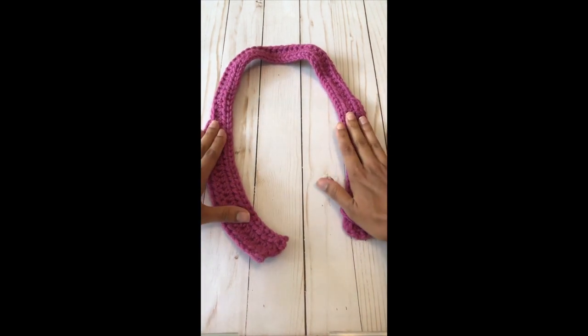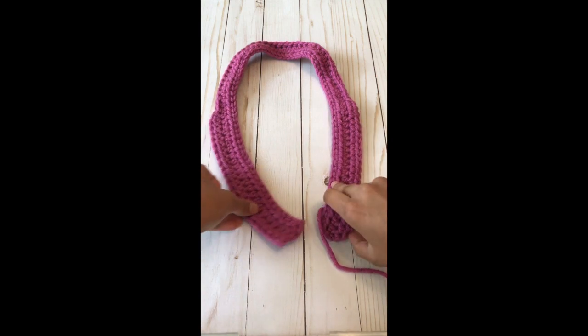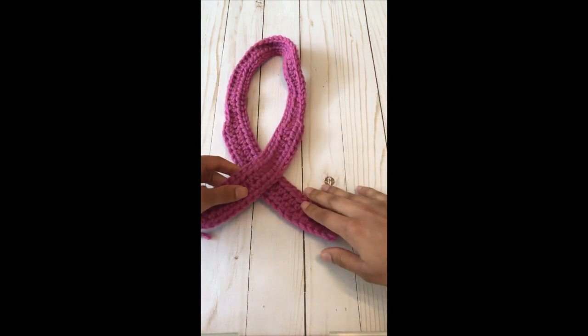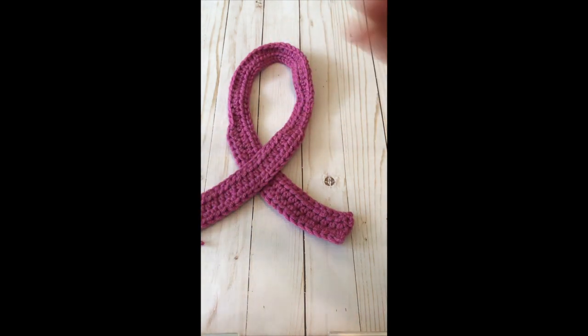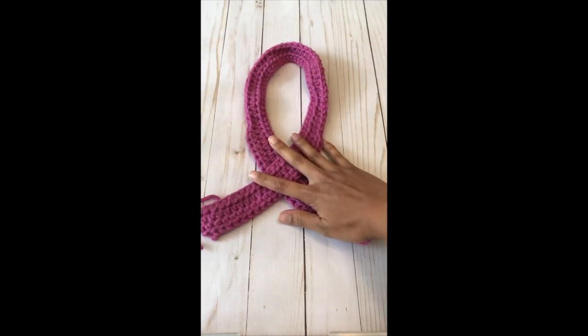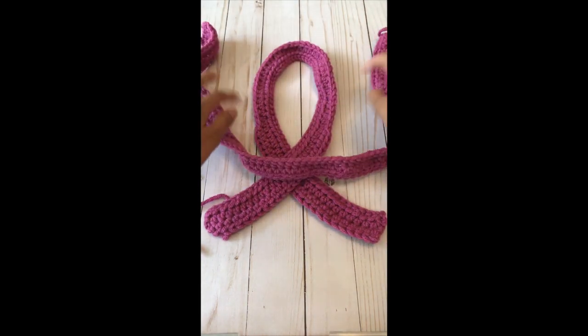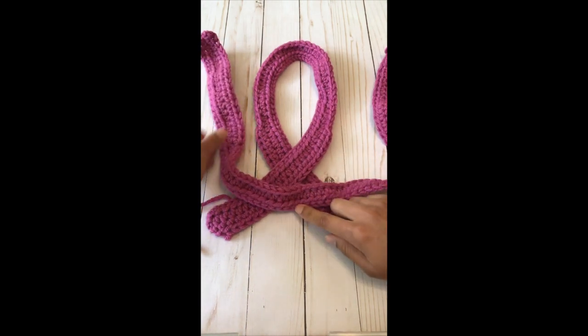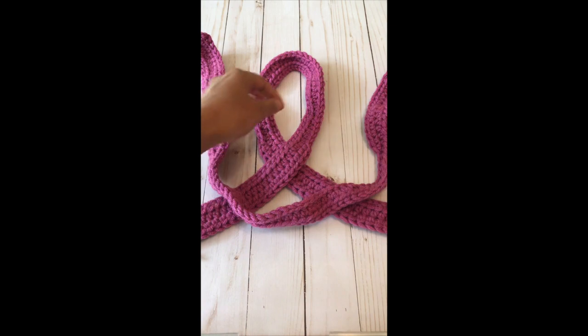It doesn't really matter which direction the half double crochets are facing at this point because we will fix that later. So you're going to start by crossing this one over the other, and that's all we're going to do with this one for now. We're going to work with the other one first. You're going to cross that right below where you crossed the others and just lay it on top.